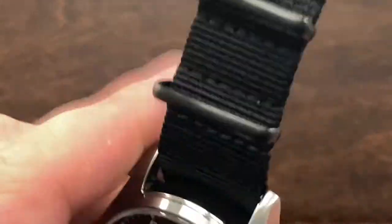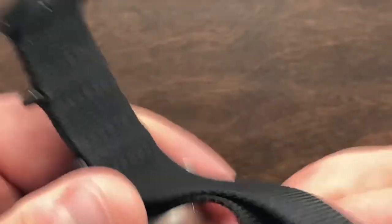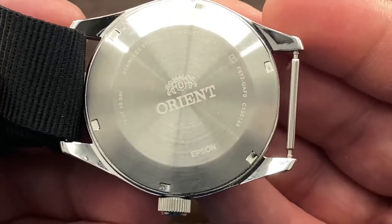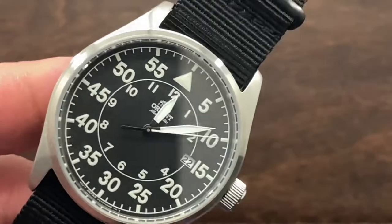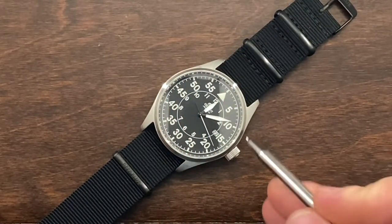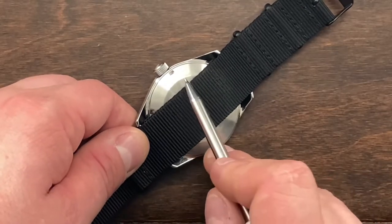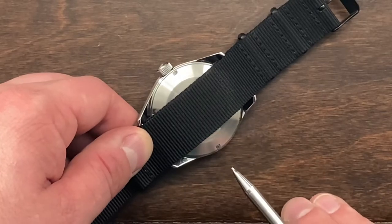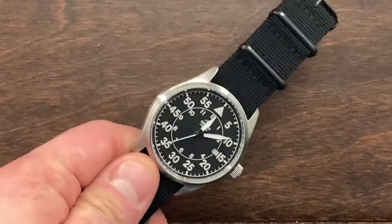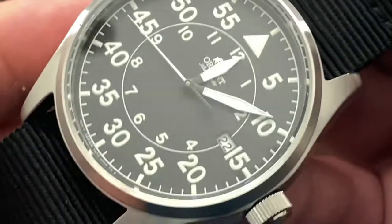One thing I really like about this watch is it could be used in a military setting. It is really built very well and the case back is a solid case back. I personally don't like see-through case backs. Sometimes you can't help it, but personally I don't like them because you're adding another gasket. You have a gasket in the crystal, a gasket in the crown, and a back gasket — with a display back you add yet another gasket to worry about during a service. And if you drop the watch you could have a broken crystal in your movement, requiring a service. So for me, no display backs.